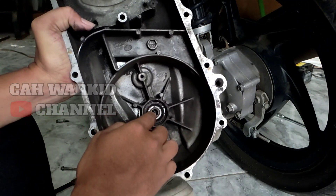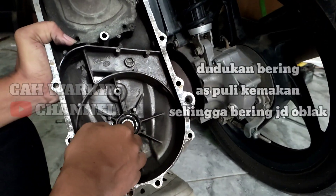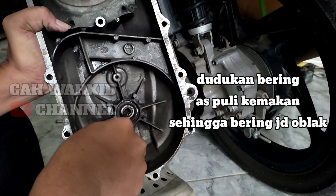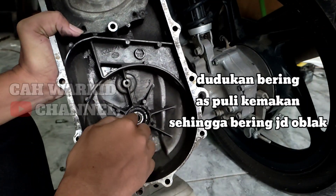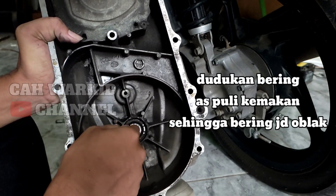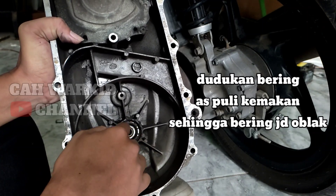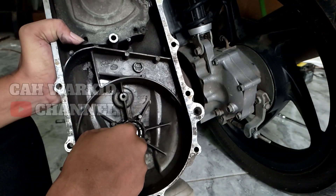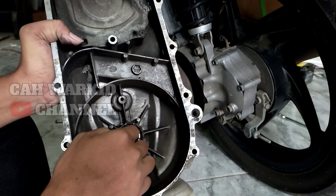Ini teman-teman, jadi karena ininya bengkok, dudukan ininya kalah. Dia bunyi seperti ini. Jadi dudukan bearing ini, dia kendor ya teman-teman. Pinggiran sini, ini saya sudah ngakalin berapa kali, saya ganjel, tetap aja dia kalah ya teman-teman. Dia bakalan bunyi terus. Nah ini penyebabnya ya teman-teman.